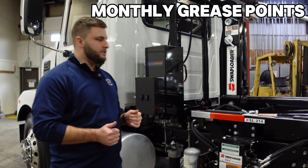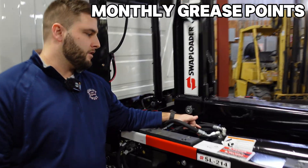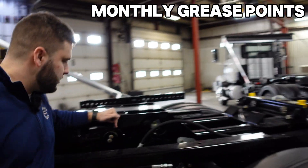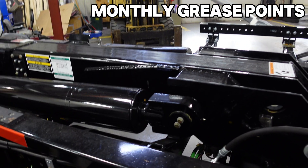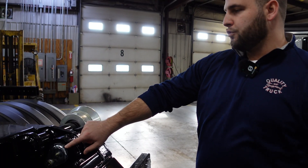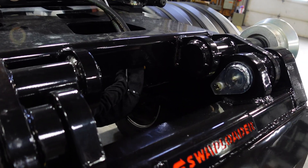Now for what Swap Loader recommends greasing monthly: there are two grease fittings on the back of the main cylinders on each side. On the back end of that main cylinder is going to be another grease fitting — also monthly maintenance. Coming around to the back, you'll have your roller wheels, which need to be greased monthly as well. On the inside of the dual pivot, two more grease fittings — also monthly maintenance on the Swap Loader 214 hoist. If you keep this thing greased, it's going to last twice as long as the truck will, and you're going to be hauling for years to come.